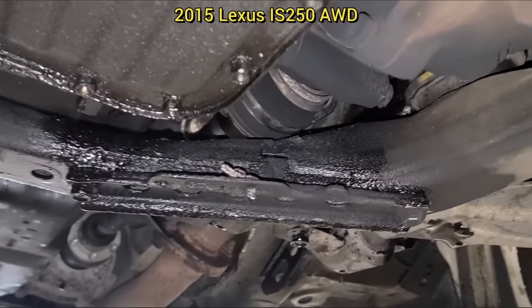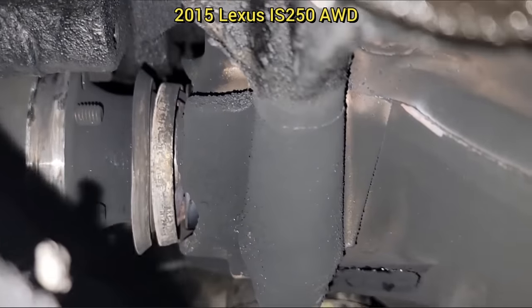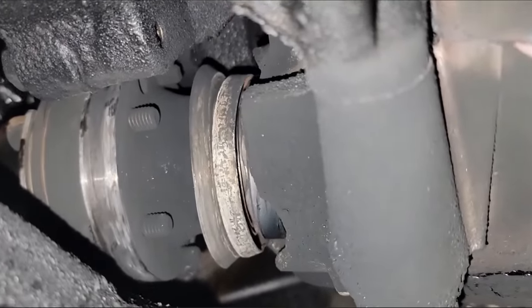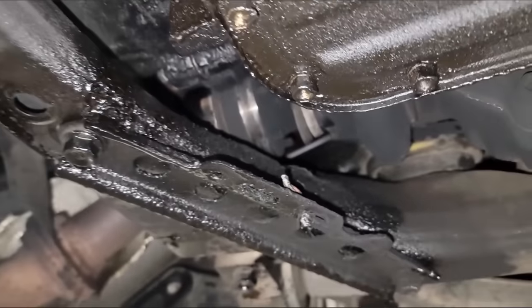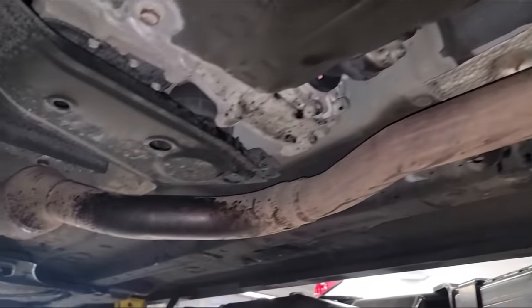Customer states they hear a grinding noise while driving. The last time this vehicle came in, the shop told the customer they have a leaking pinion seal on the front differential, but the customer declined repairs. Since the customer did not get the seal replaced, all of the gear oil leaked out over time, which caused the differential to overheat and crack the differential case. Once again, the customer declined repairs and had the car towed away.